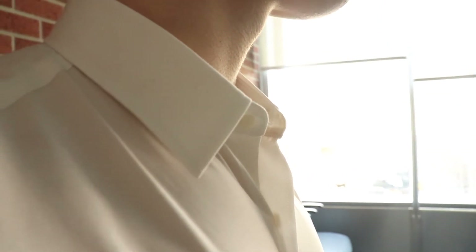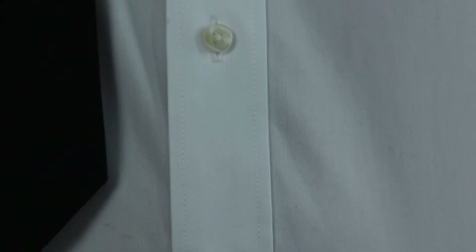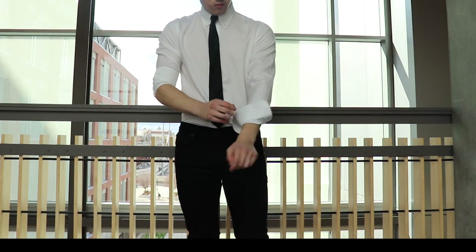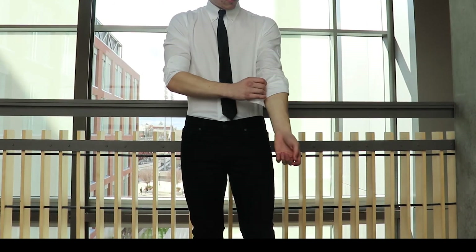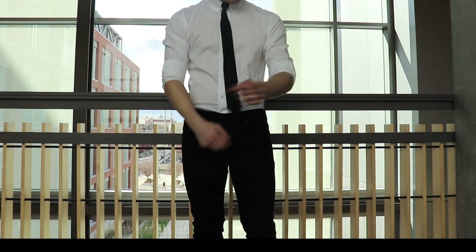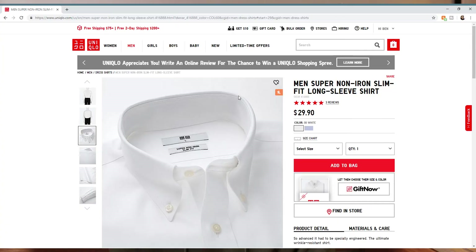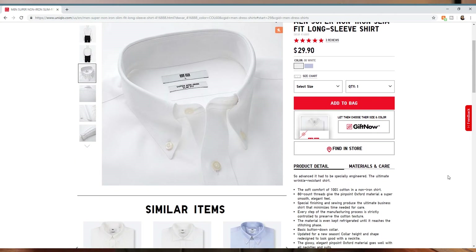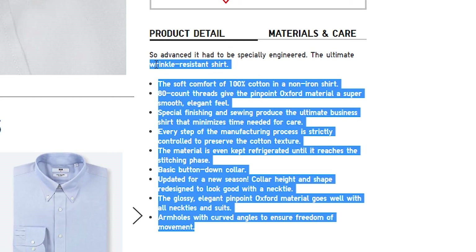These shirts do attract lint, so you might want to get a lint roller to keep them clean. The cuffs are pretty stiff, which makes it really easy to roll them up and keep them rolled up along your arms. For 30 bucks you're getting a pretty good deal — I always feel like Uniqlo is good for their price point. Uniqlo also has a big selling point that these are non-wrinkle, easy-iron shirts and that after washing they don't wrinkle, and I found that to be true. The wrinkles aren't really all that noticeable as you can see on me.